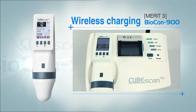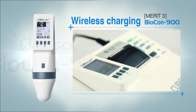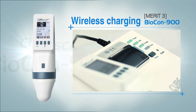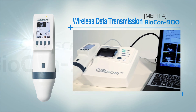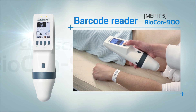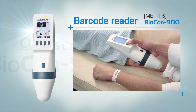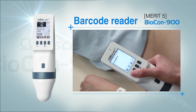Third, after using it, you can charge Biocon 900 wirelessly by just placing it on the docking station. Fourth, the data is sent wirelessly with an infrared light. Fifth, it is easy to take care of the patient because Biocon 900 can recognize the number of the patient and store it with the data.